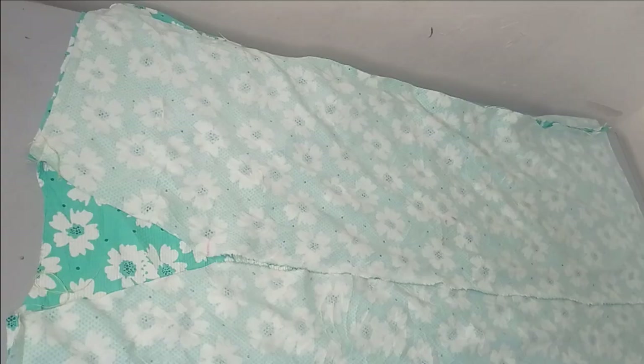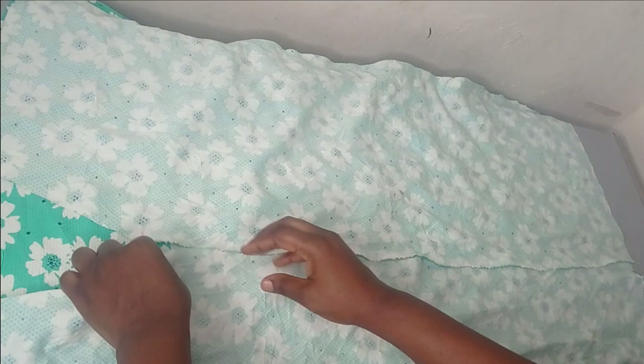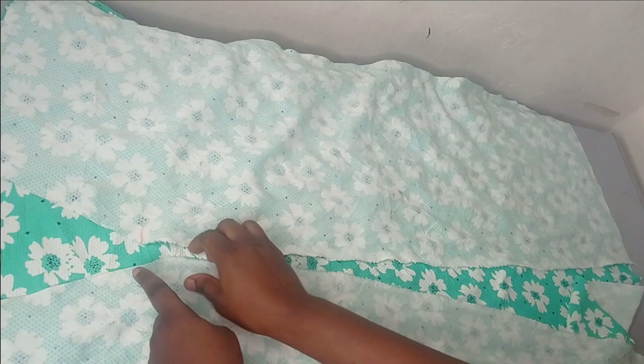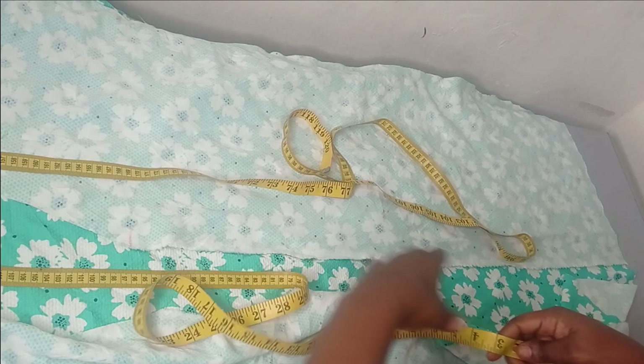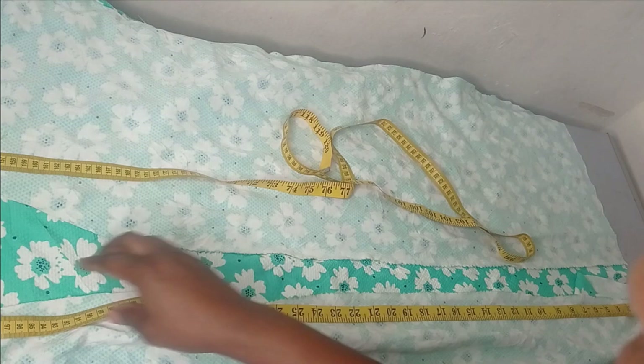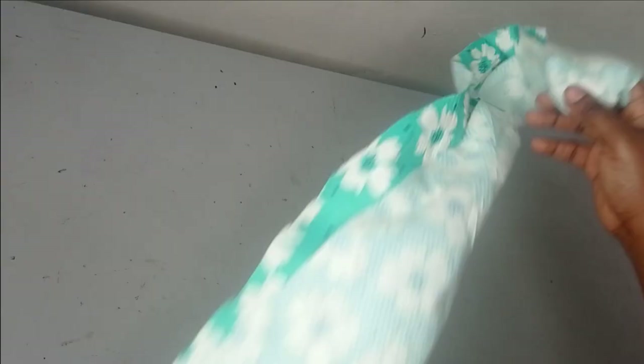I've joined the side seams. The next thing is to measure around the neckline to create our band. Measure from the hem of the center front, all the way through the opening, around the neckline to the back, and then back to the hem at the other front. Mine measures about 87 to 88 inches, so I'll round up to 90 inches — if you have excess you can cut it off.